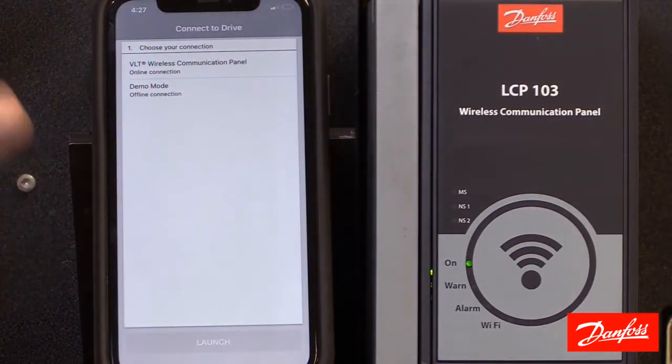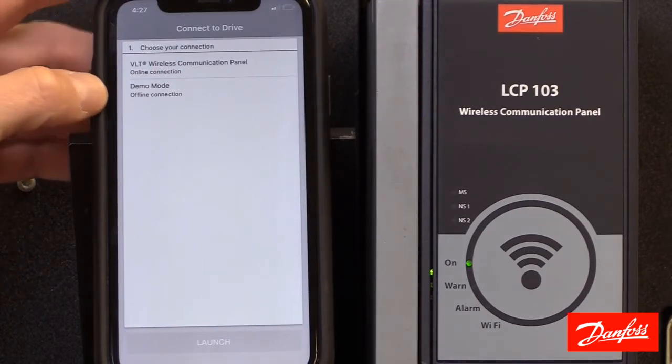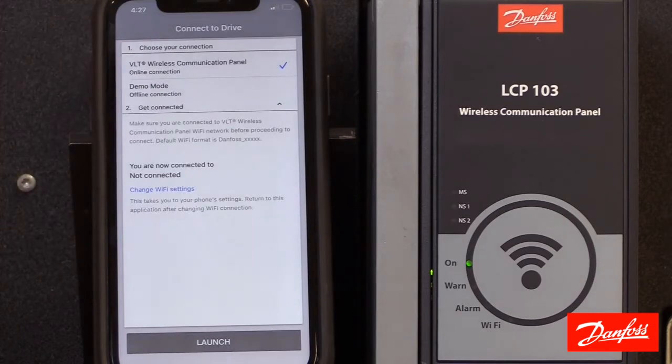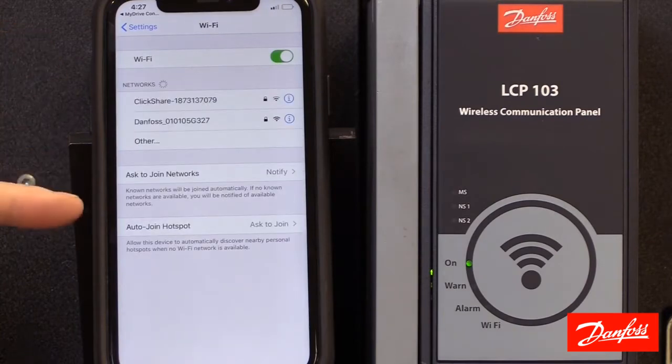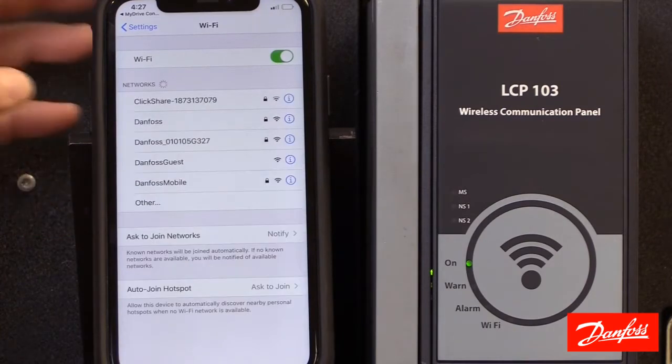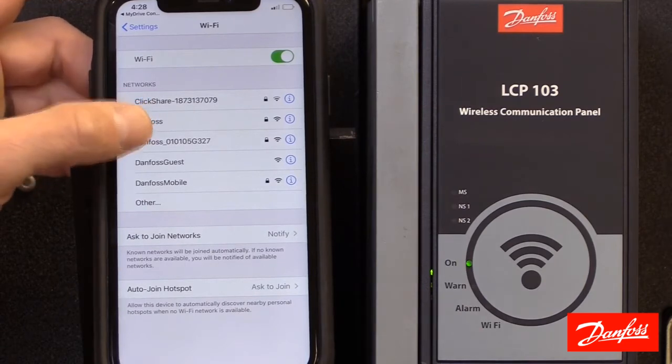Once the app is open, we'll see we have two ways we can connect — one is an offline connection or demo mode, and the other is our online connection, so I'll select that. It's going to show us that we're not connected, so I want to change Wi-Fi settings and we're going to search for the broadcasted SSID, which remains the default Danfoss followed by the serial number.